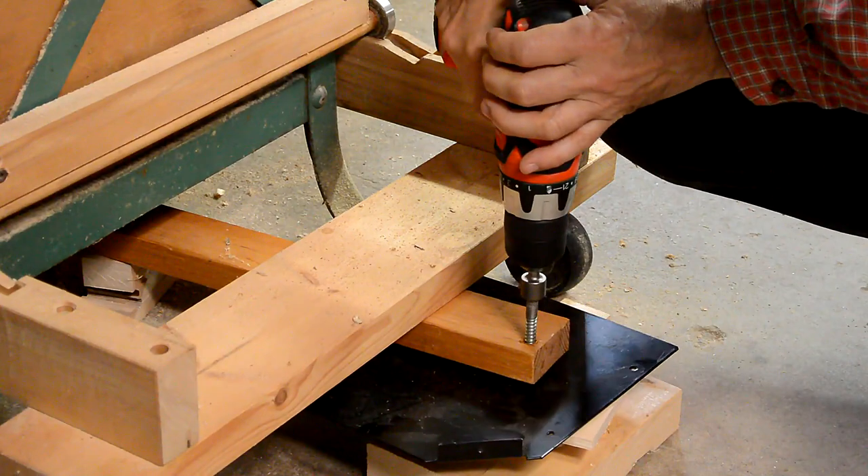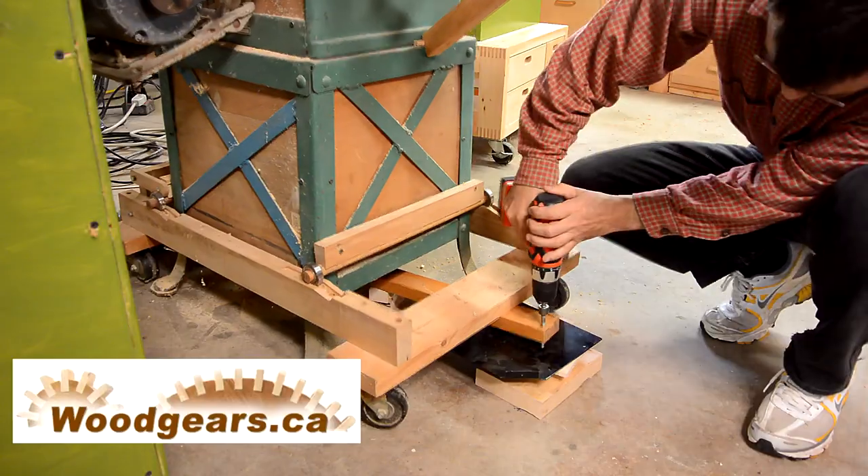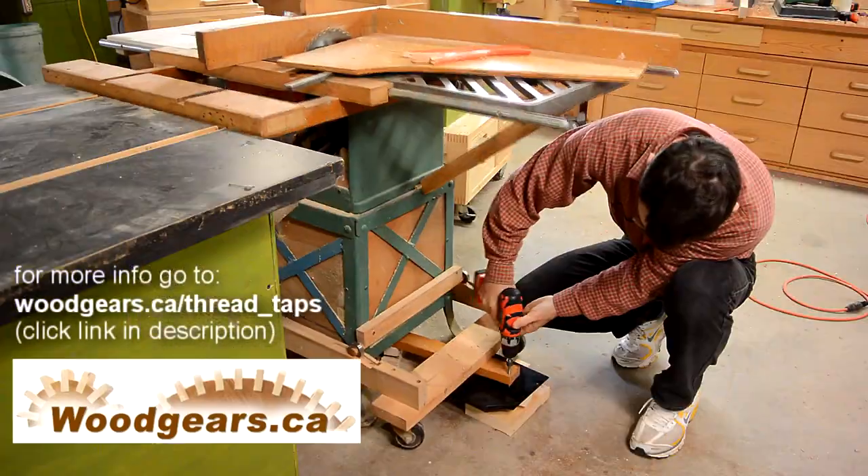I wanted to see how long it would last, but I think I'd wear out that forward-reverse switch on my drill before those threads will give out.